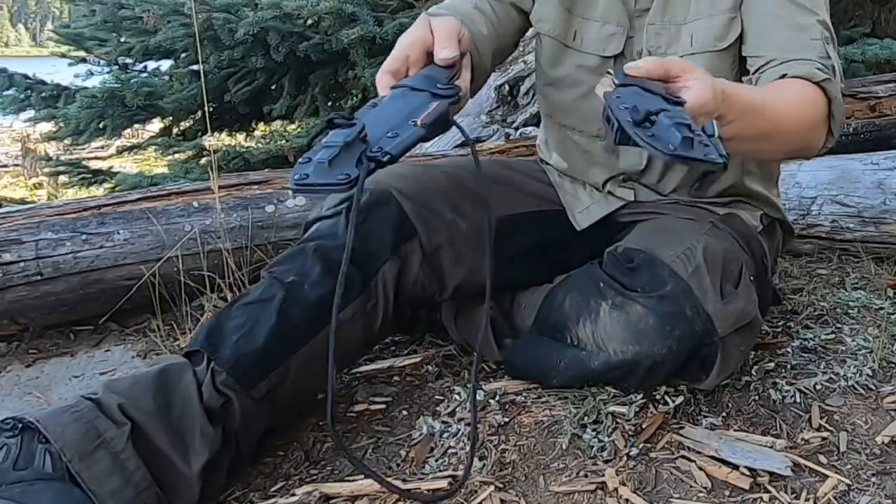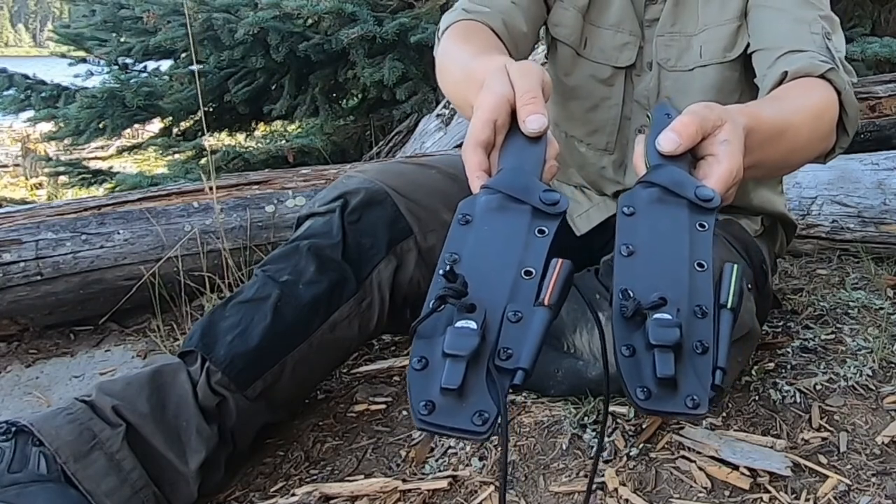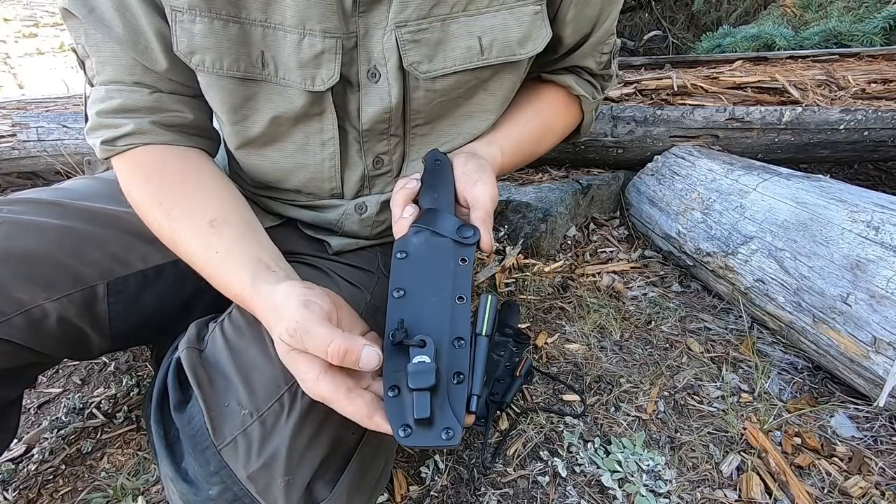Thanks for clicking on the video. I'm out here today to talk about Holtzman Gorilla Survival's new knife, the Fireline. Let's take a closer look at these and see what they're all about.